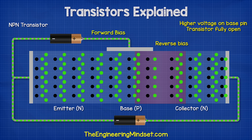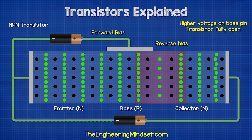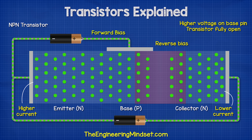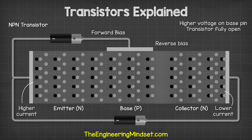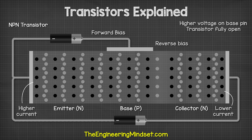A higher voltage on the base pin fully opens the transistor, which means more current and more electrons moving into the P-type layer. Therefore, more electrons are pulled across the reverse bias. We also see more electrons flowing in the emitter side of the transistor compared to the collector side. To continue learning about electronics engineering, click on one of the videos on screen now.